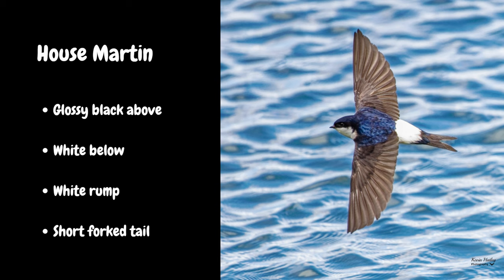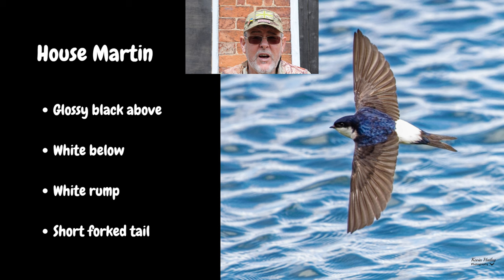Moving on to the house martin. The house martin is mainly black on top with a glossy blue tint to the back, and it's mainly white underneath. It's got a pure white rump, which is a real identifying feature of the house martin, and again it's got a short forked tail.